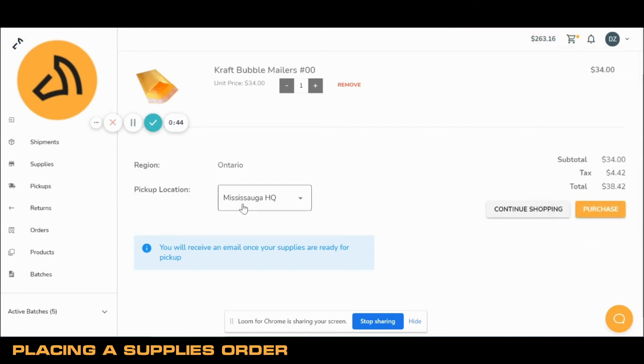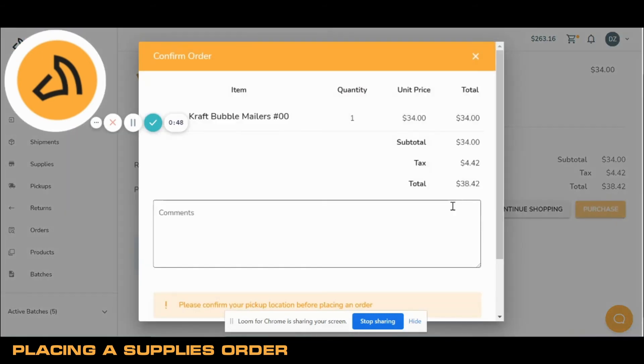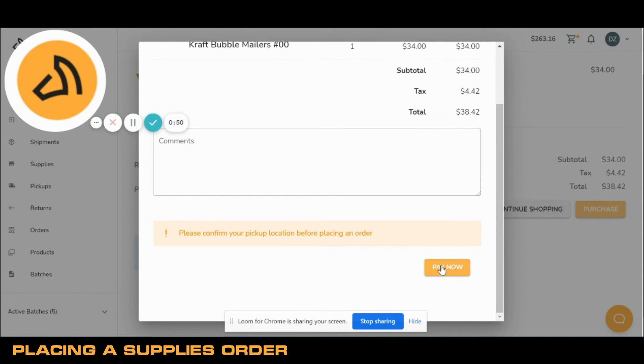Once I confirm my pickup location, I'll click Purchase. Double-check your pickup location one more time.